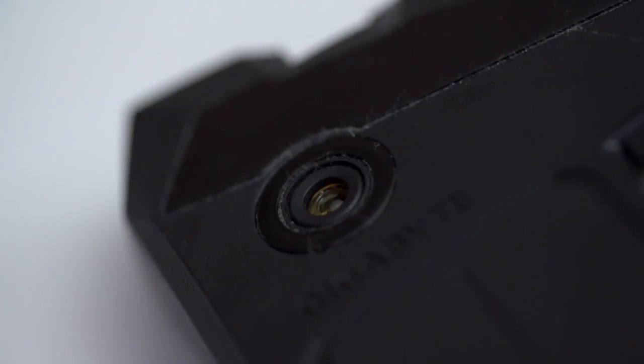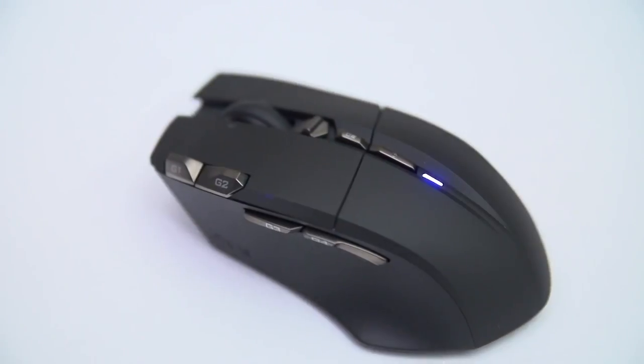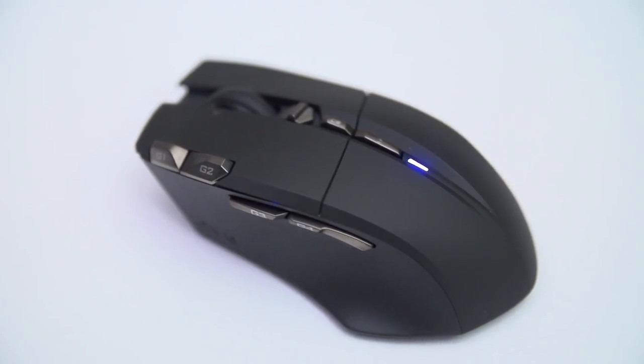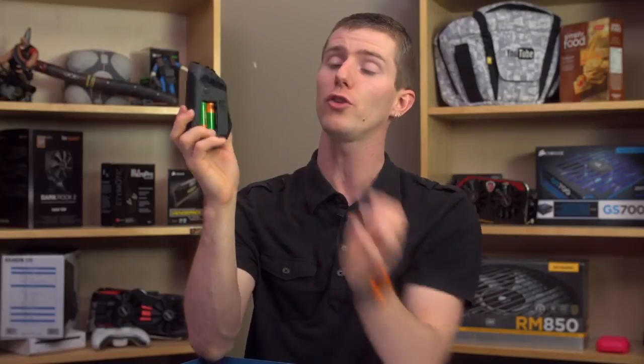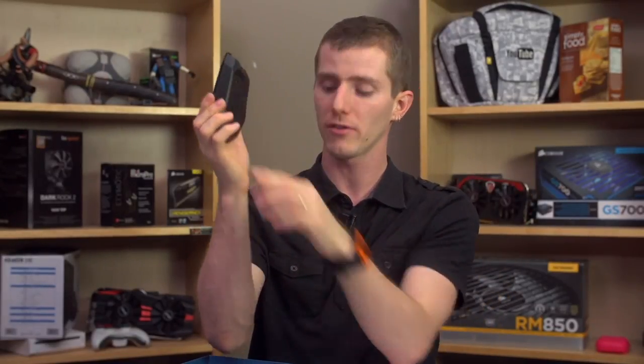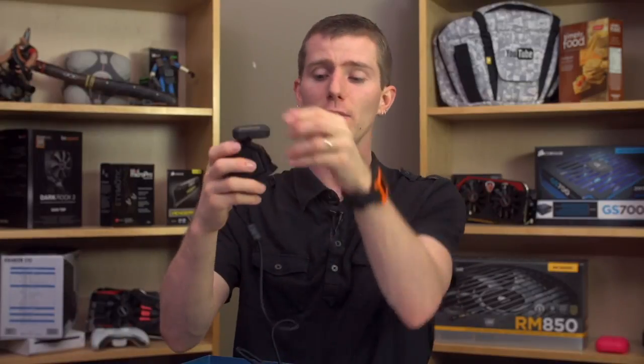The mouse itself has a 6500 DPI twin-eye gaming laser sensor. It can handle a 1000 Hz polling rate — the maximum that you can do with USB 2. It can handle 50 hours of continuous battery life with its two AA batteries, and you can easily swap them out in an emergency. You don't even have to do that in an emergency, because it's got a nice lightweight cord that you can run to the mouse and use it as a wired mouse while it charges.